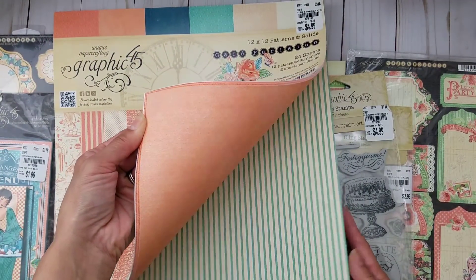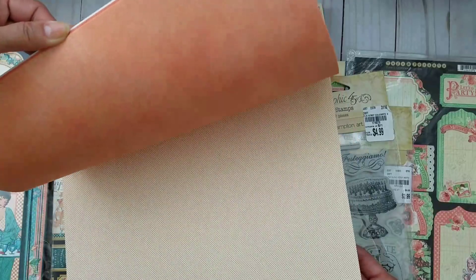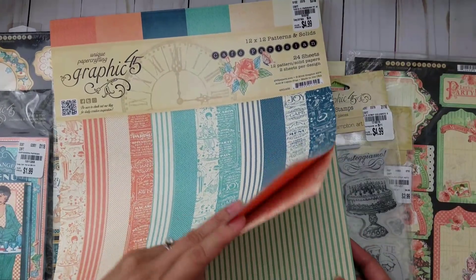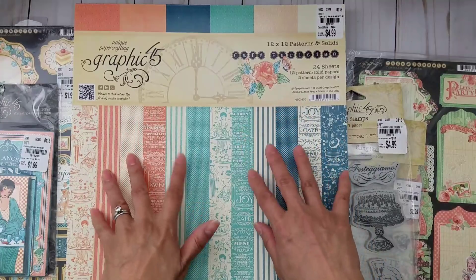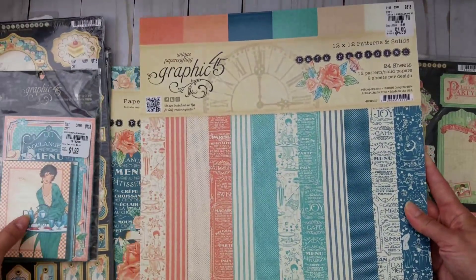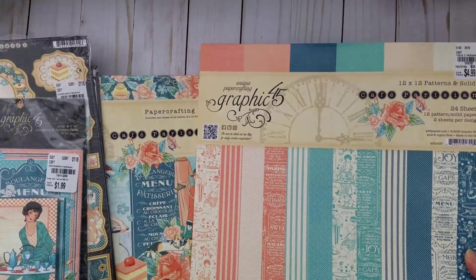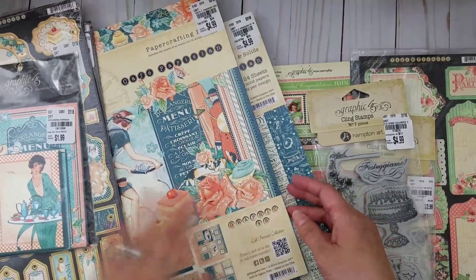These patterns and solids are great for making boxes so that everything can coordinate when you gift something to somebody. They're also great for matting your pictures when you do a mini album. You can never have enough of these. I really appreciate it. I love Graphic 45 because they're usually double-sided as well.